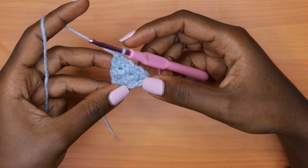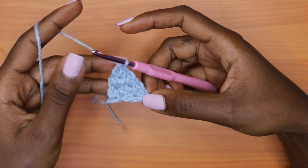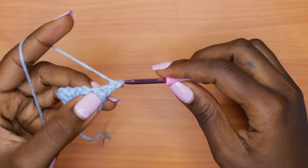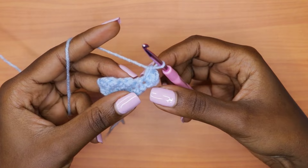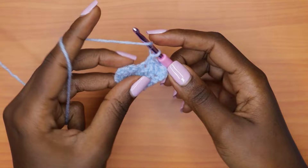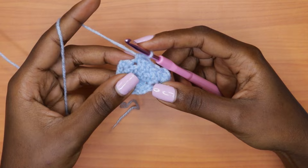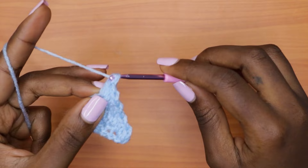Row four is an increase row. Just like row two, we increase in the very first stitch and the very last stitch. Chain one, turn your work, and into the very first stitch place one single crochet, one double crochet, and one more single crochet. Then go into the next stitch with a double crochet, continue alternating single and double crochets across, and when you reach the last stitch place one double crochet, one single crochet, and one more double crochet. We've increased at both the beginning and end of the row.